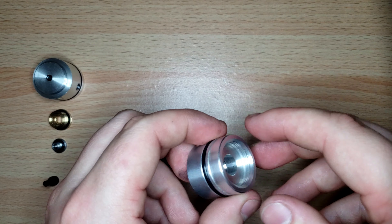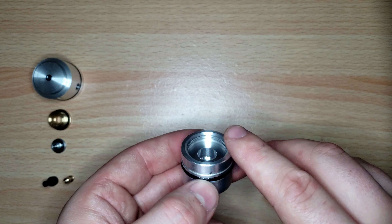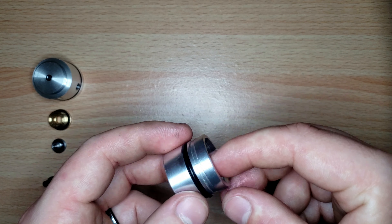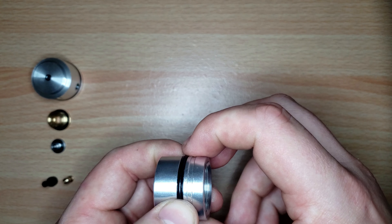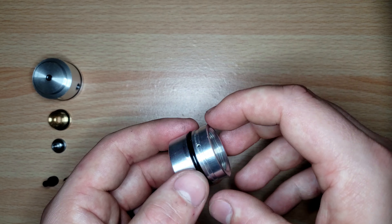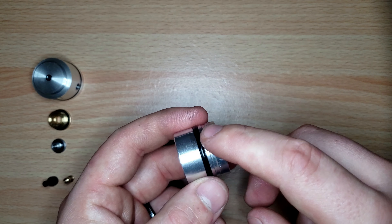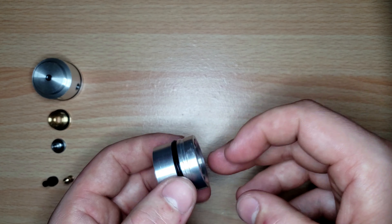You don't want to over-lube your O-rings — especially with the regulator, it can clog different holes and cause regulation issues. You also don't want to under-lube, because that can cause damage to the O-rings and they might not seal. The lube helps the O-ring in two ways: it helps it expand properly and fill in tight gaps for a good seal, and it keeps moisture away from the O-rings. By keeping moisture away, it keeps it lubricated and makes it last a lot longer.